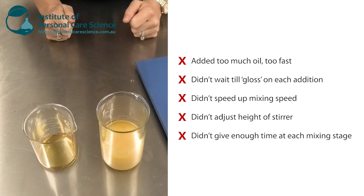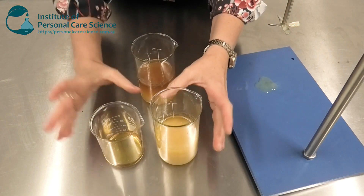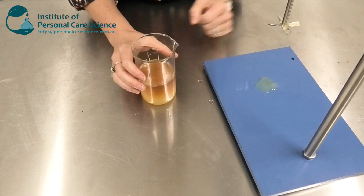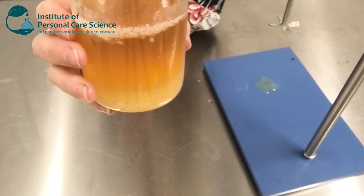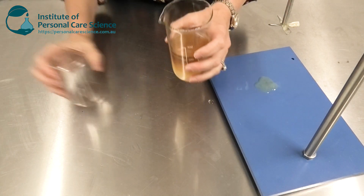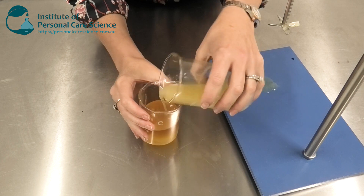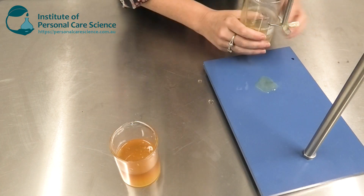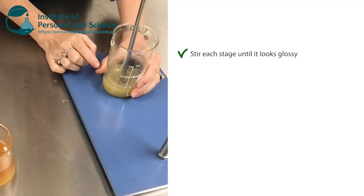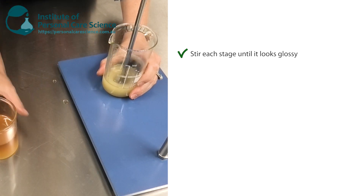Here is the same product I prepared yesterday. If you finish adding everything, give up, and set it aside, by the next day you'll see it has separated out into its layers like this. To save it, I simply need to pour off that oil phase and then set my sucragel back up for stirring. One of the first things I want to do is make sure this becomes very glossy before I start adding any of the oil phase back.